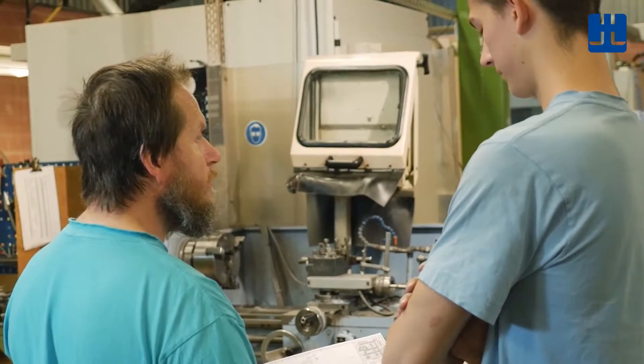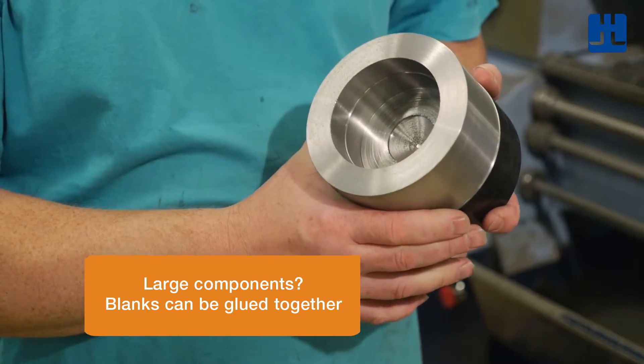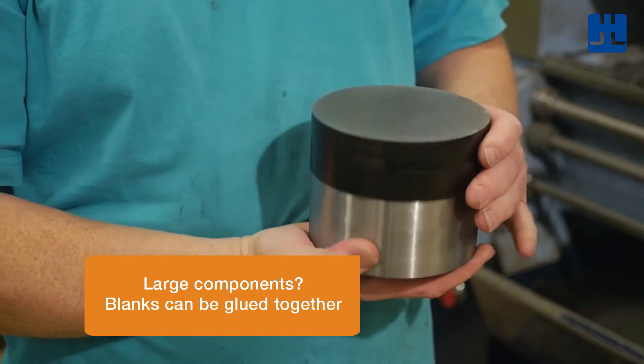It's important to make the prototype design as close to the final compacted component as possible. If you're designing a large component, blanks can be glued together.